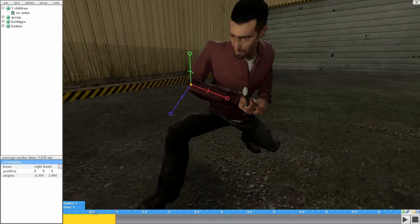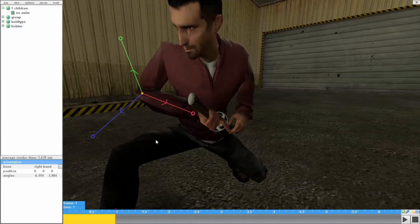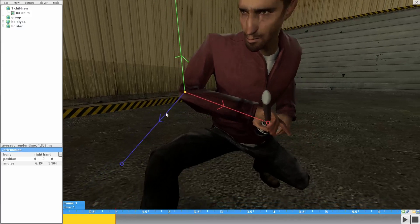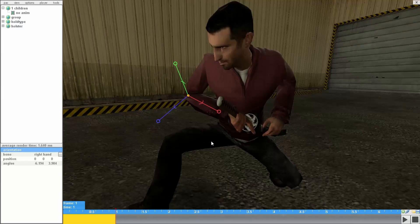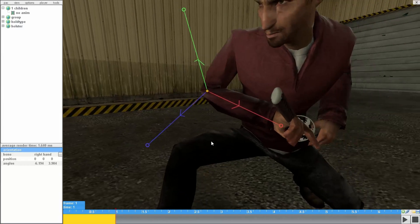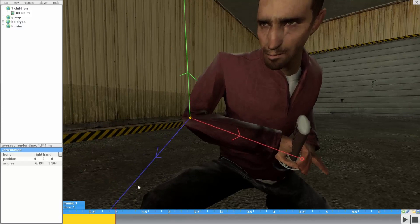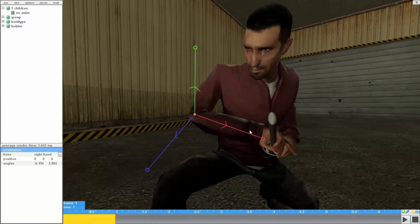I finished the first frame. In editing bones, if you notice, I usually move the number angles over here rather than the axis — the blue, green, and red axis. You can do whatever you want, but I usually just use the number angles because when I directly move the axis and play the animation, it just messes up sometimes and you don't want that.